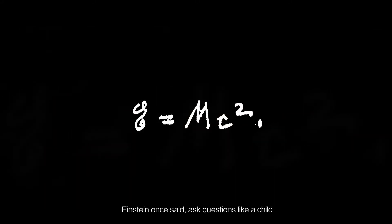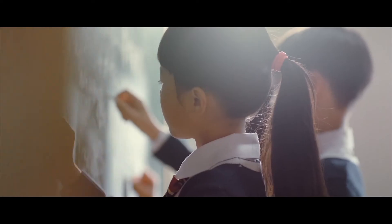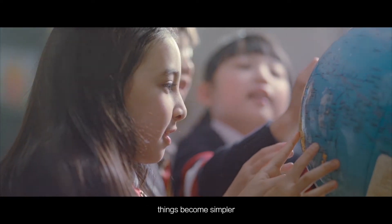Einstein once said, ask questions like a child. When we think like a child, things become simpler.